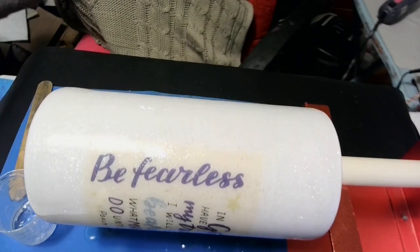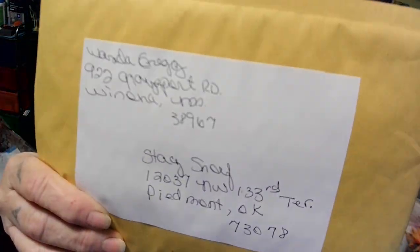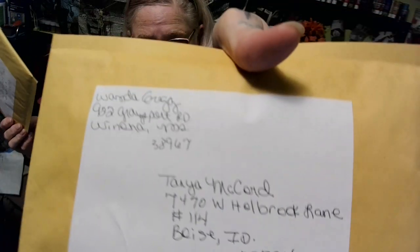Miss Tanya and Miss Stacy, I got y'all's packages ready! Miss Tanya won the Wednesday giveaway, so I got you ready. And I'm just about flashing y'all's addresses everywhere. Miss Stacy, she wanted those pendulum earrings, so that's what I'm mailing to her, and I put you a little extra in there.